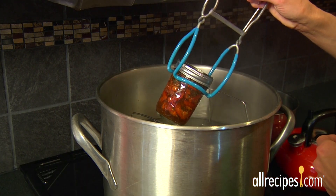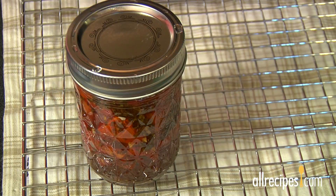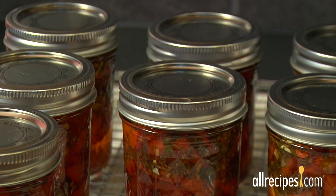Step 7: Cool down. When the time is up, turn off the heat and use the jar lifter to remove the hot jars. Stand them on a rack or towel, leaving room between the jars so they can cool at room temperature.